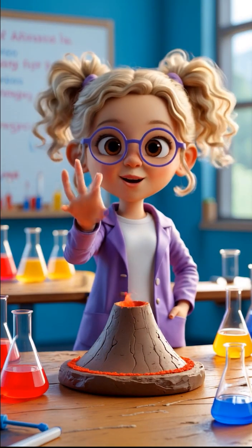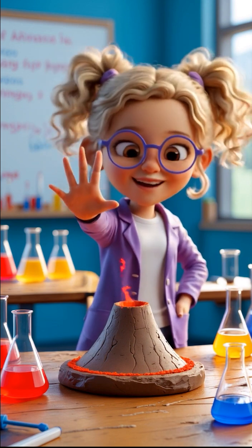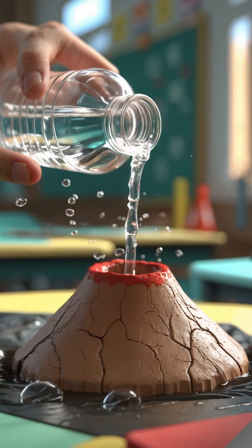Have you ever wanted to see a volcano erupt right before your eyes? Today, we're going to create a volcanic eruption right here in the classroom. But don't worry, it's 100% safe. Take a guess! What do you think will happen when I pour vinegar into this volcano?